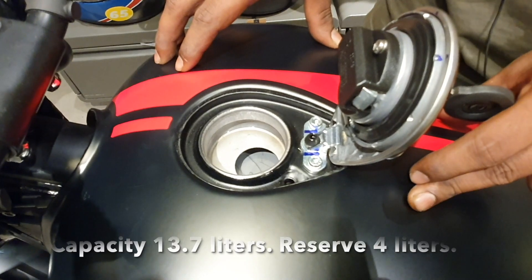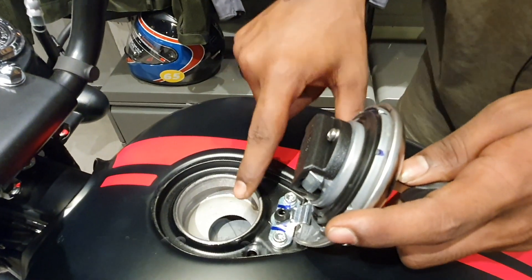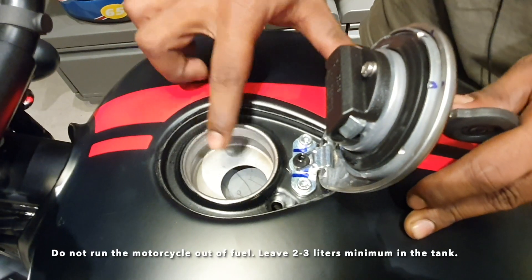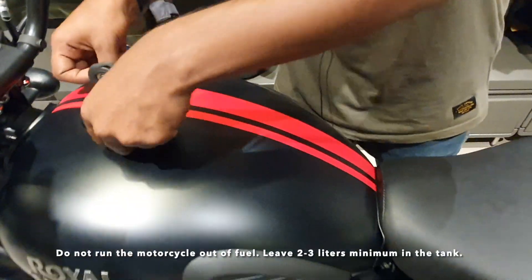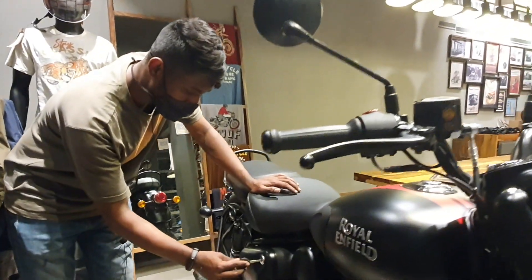The tank capacity is 13.7 liters. You can see the platform inside — fill the fuel only up to that mark, not above it. If you fill above this mark, the fuel will overflow. To lock the tank, just press it and it will get locked.